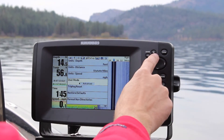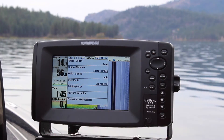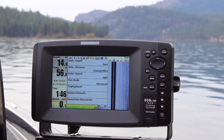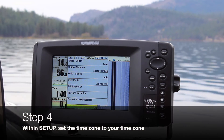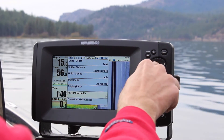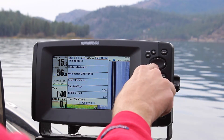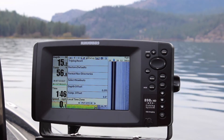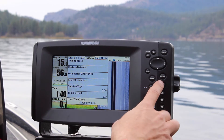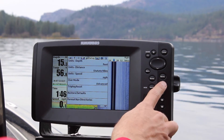Then move back up to setup one more time, and move back down to time zone, and select your time zone. It's already set for Pacific Standard Time, so I'll keep it at that. Go ahead and hit exit, exit, exit again.